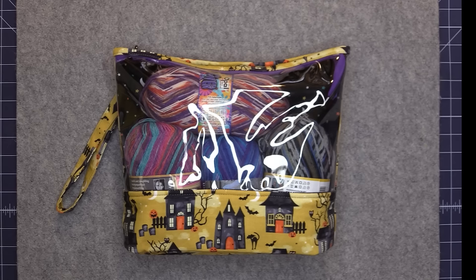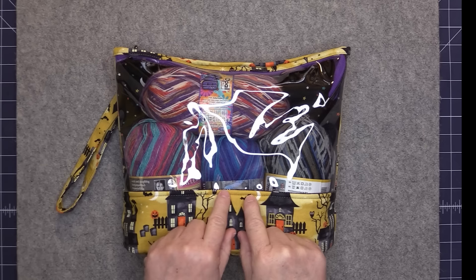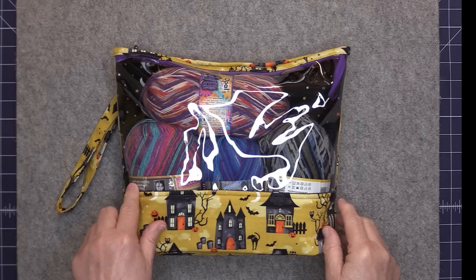All the projects that I've just shown you are free on my website, including the Clearview pouch, but the Clearview pouch comes in two versions. One is free on my website and the paid version has the pouch in four different sizes. So let's move on to the worksheet.